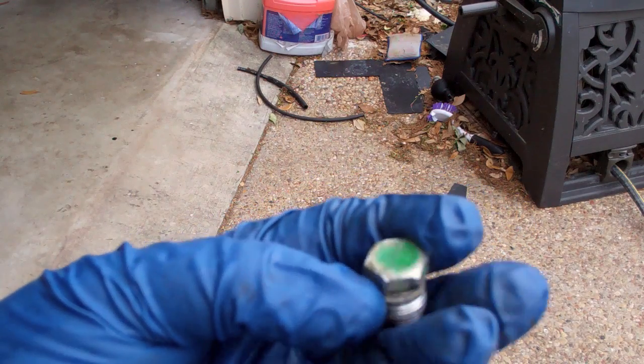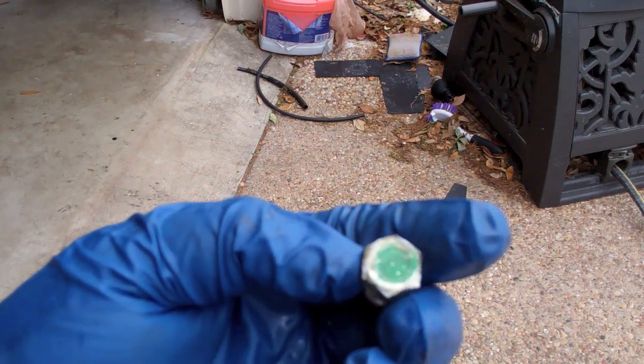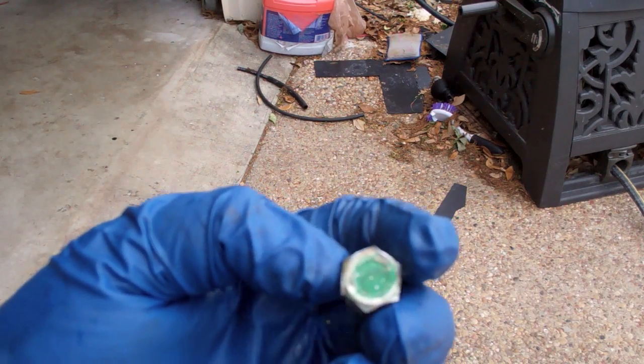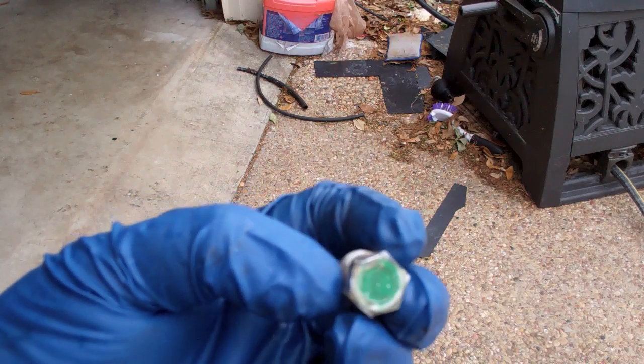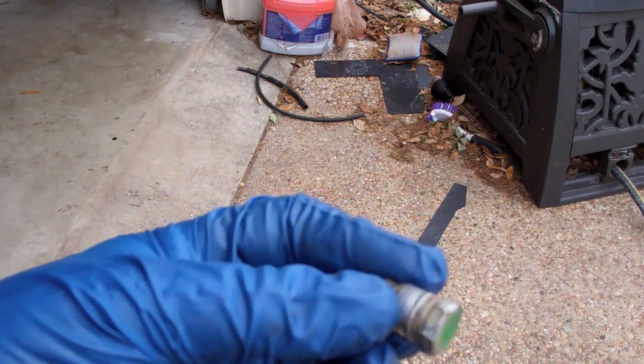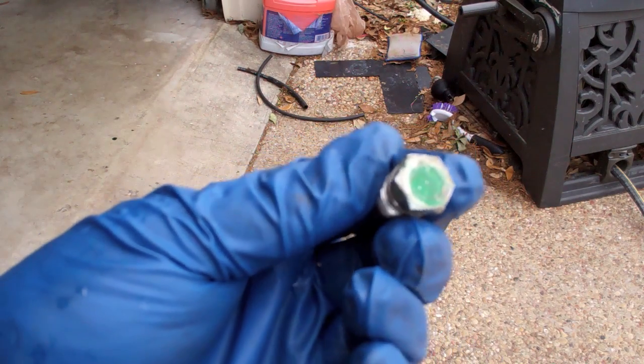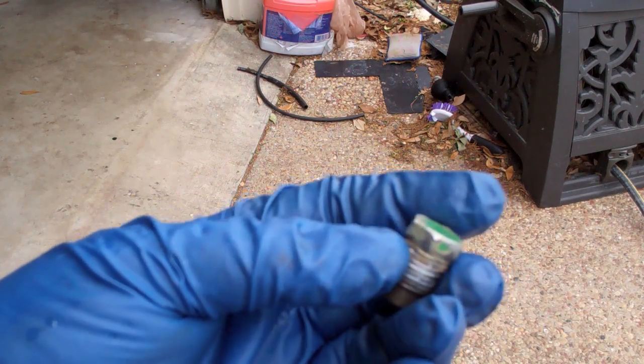This is what the engine block drains look like — there's one on each side. It's a 9/16ths socket. You can see this one looks like they stripped it a bunch, so they've obviously done the coolant before since they stripped this and the fill block.